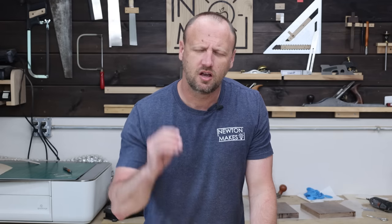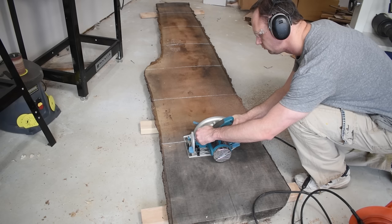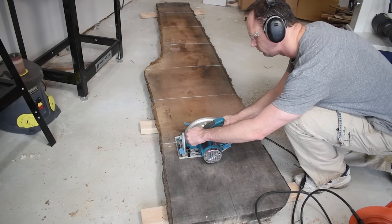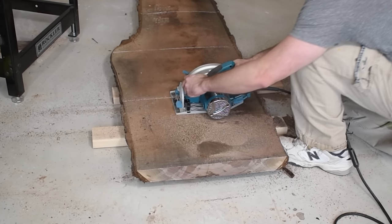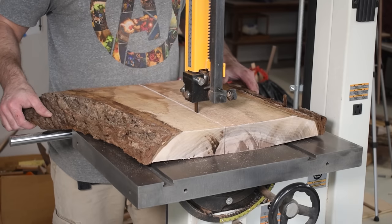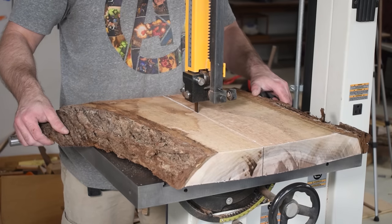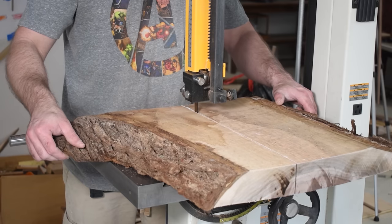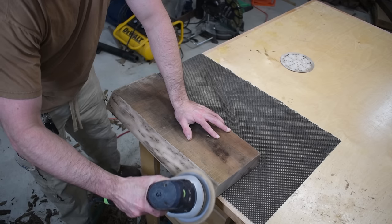Our third woodworking project that sells is any sort of unique serving board — and unique is the key. I like to let nature do the talking, so anything with a live edge — that natural edge of logs or slabs — works great. You can even take firewood, cut it up, and make a serving board out of it, keeping that live edge on at least one side. Those are big sellers, especially with dark woods like walnut or cherry.